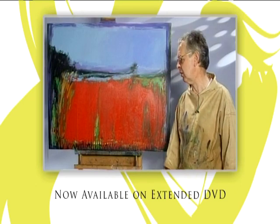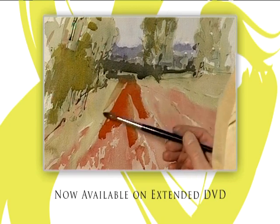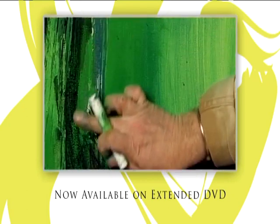We've got to a stage where the canvas has now been painted out and most areas have been covered with colour. The extended DVD of today's workshop is now available from the Painting and Drawing Channel.